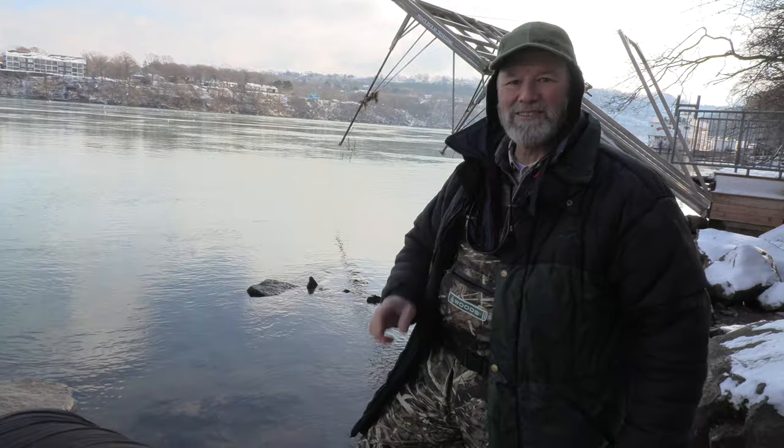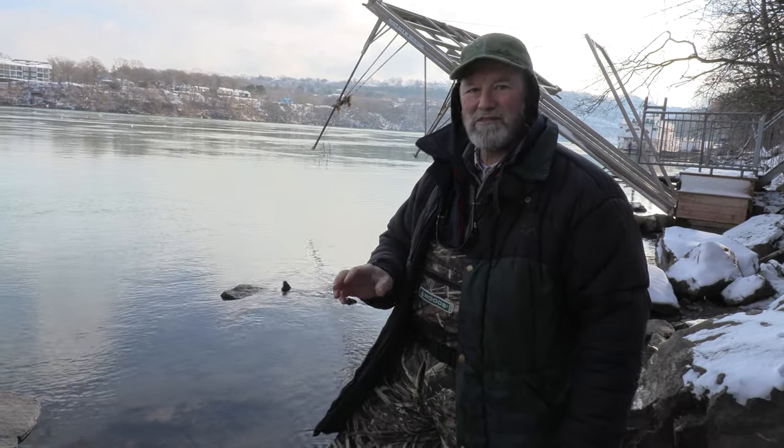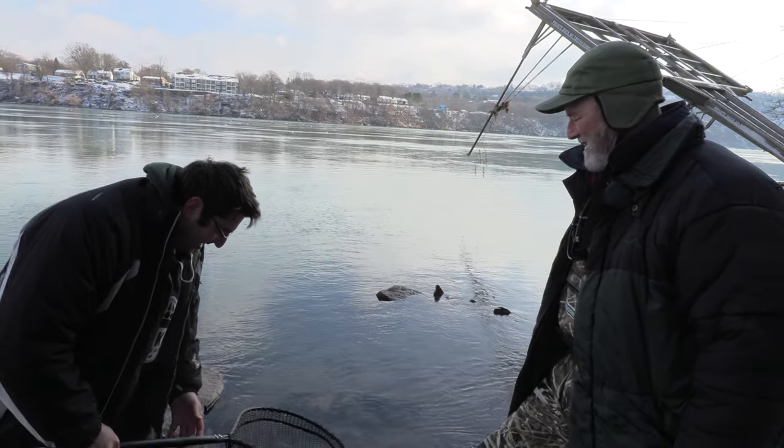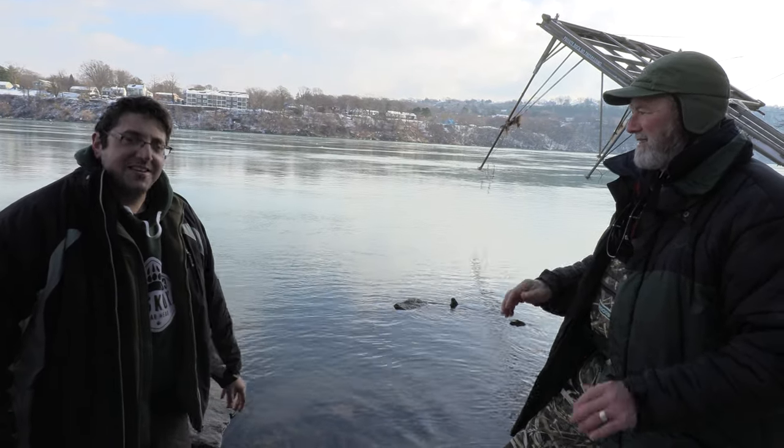Snap a photo — good fish! He's gonna make a beautiful dinner. I've got a great steelhead recipe online — link in the description if you're interested. Try it tonight! Time to get the lines back out. I'm gonna switch up to just a single roe bag. If it's working, keep doing it!